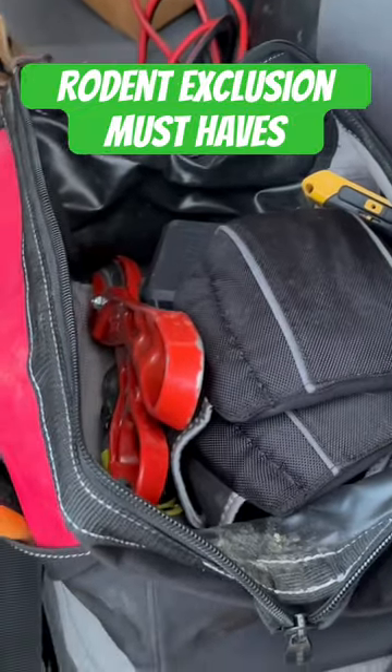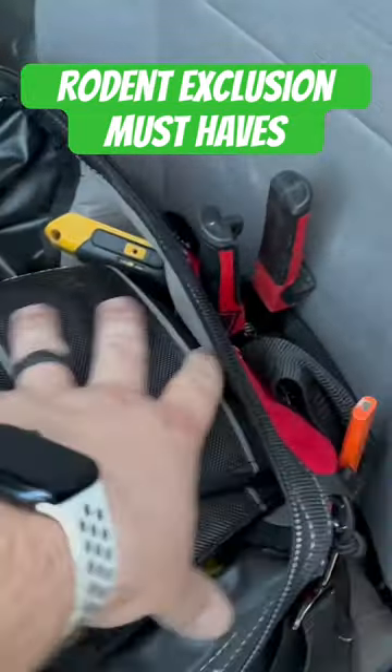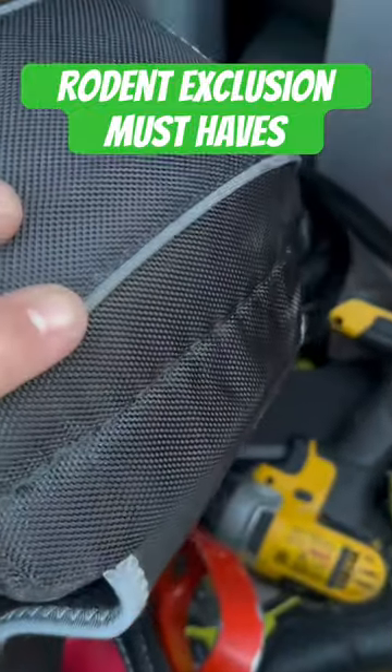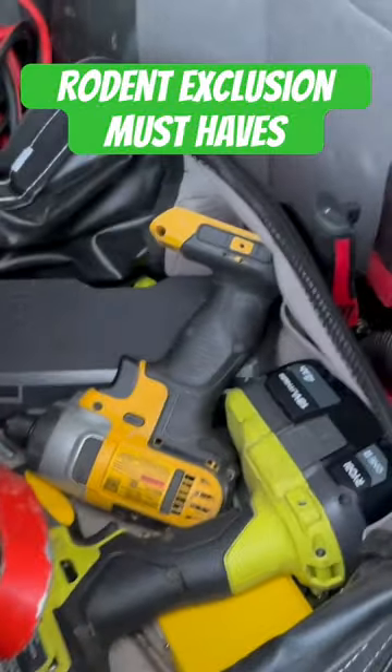I didn't even want to open this up because it's just such a pain in the butt to constantly open and shut, because I literally fill it up to the max. But of course, some good old handy knee pads — be easy on your knees, and also material sticks pretty decently to the roof as well, believe it or not.